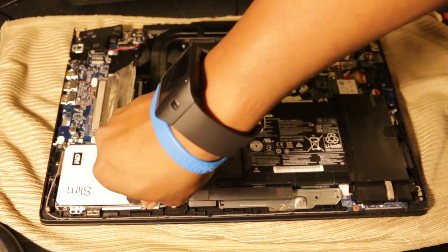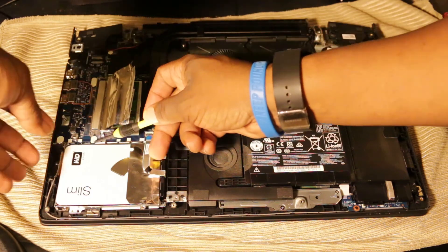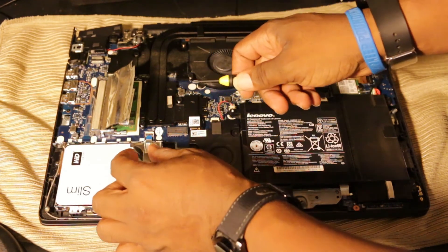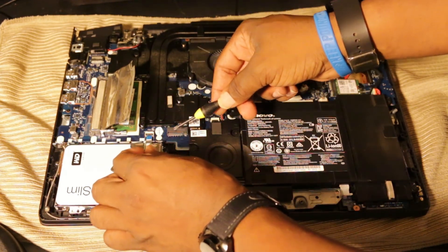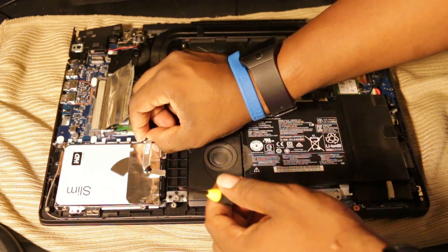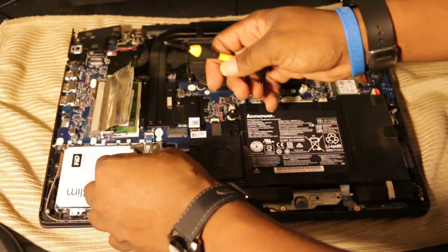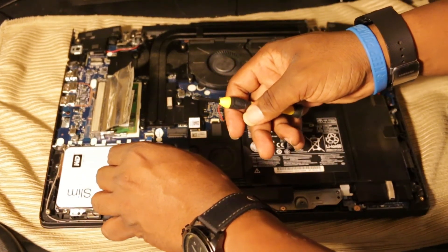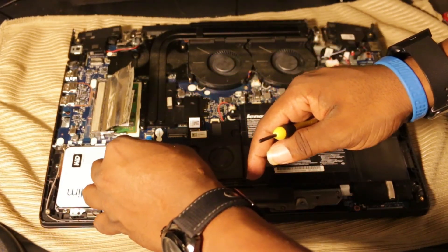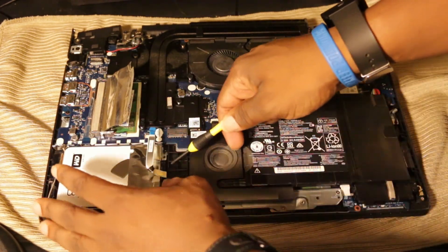Go ahead and unscrew all four screws. Sometimes they may fall into the sides, so try to be careful and lift them out. Next, there is a blue connector with a clasp. You want to lift that clasp up — when you lift it, it releases the blue connector so you can pull it out very easily. See how the clasp flips up and down.